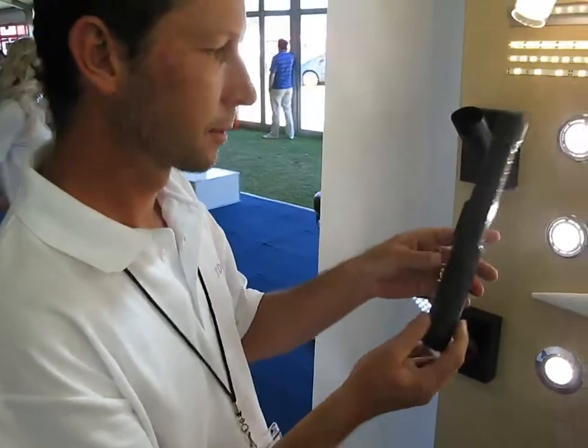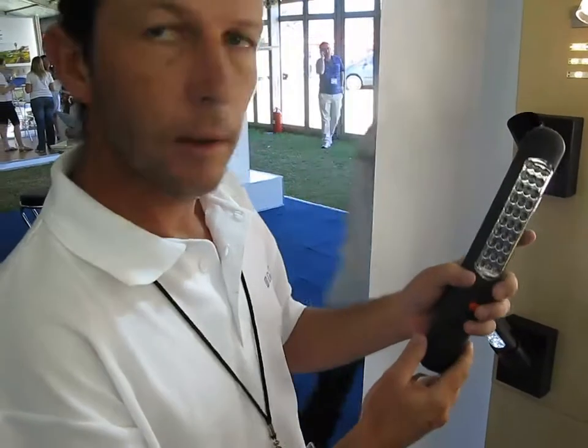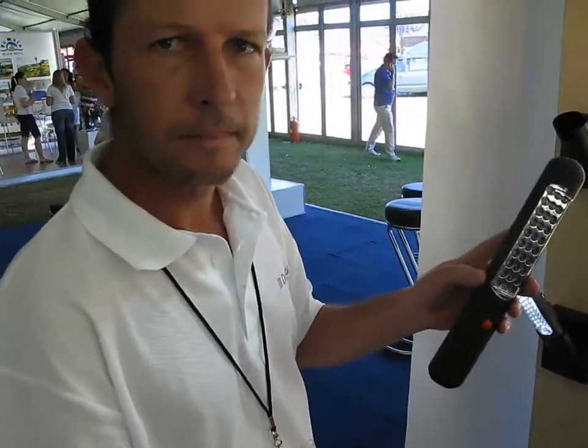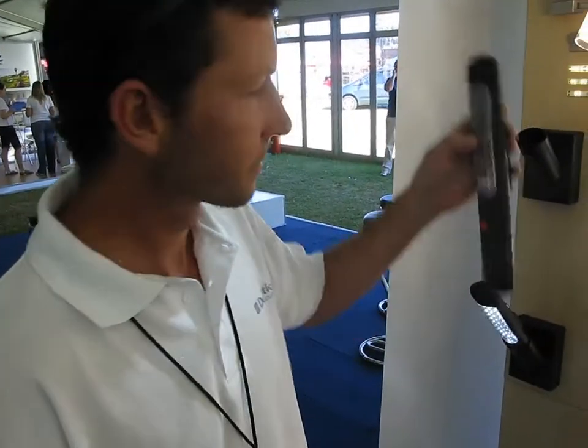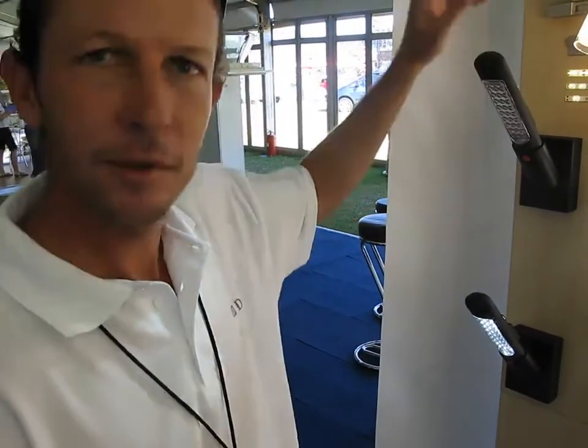So what is it called? It's like a caravan light. And it's from Dometic. Thanks very much. No problem. Cheers.